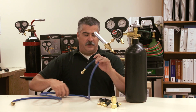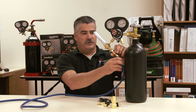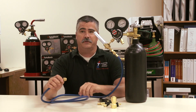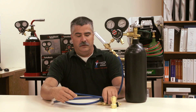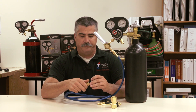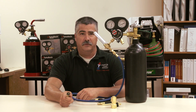Our kit does come with a short hose to actually hook up onto the system directly through the Schrader core, and it does have a Schrader core depressor if you do have your Schrader cores in. If not, we can hook this up directly onto the cone tip into an open line to allow flow of nitrogen.